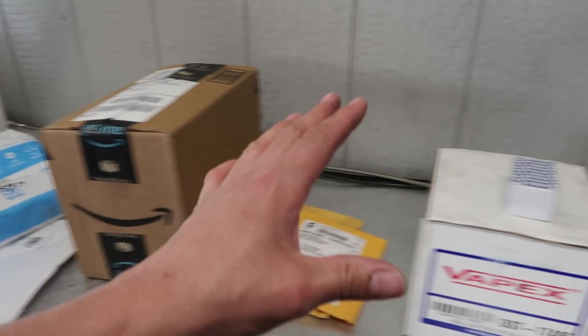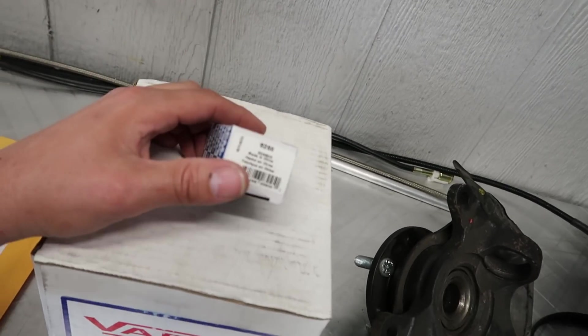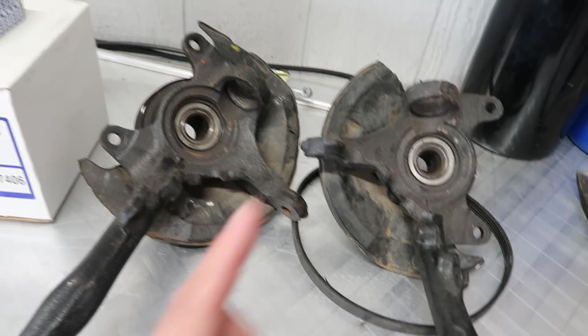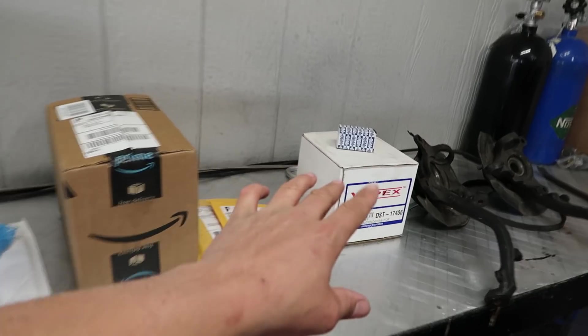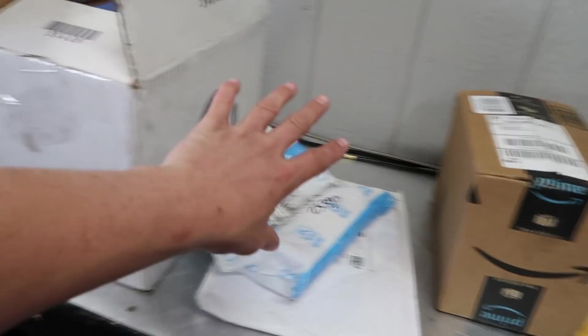Hell yeah, but moving on over here — this is a few things that Josh actually dropped off for the hatch. This is gonna be that sensor that hopefully is gonna get the temperature gauge working. This is a new distributor, and then new knuckles, dude. But the only problem is the knuckles don't have ball joints, so I don't know if we're gonna be able to get to installing these today. I'm waiting for him to drop off ball joints, but I figured we could at least throw this distributor in and throw on the sensor and see if that possibly fixes a couple of our problems.